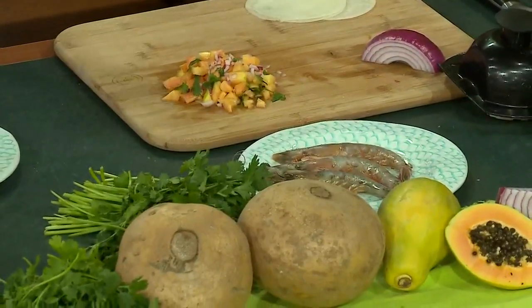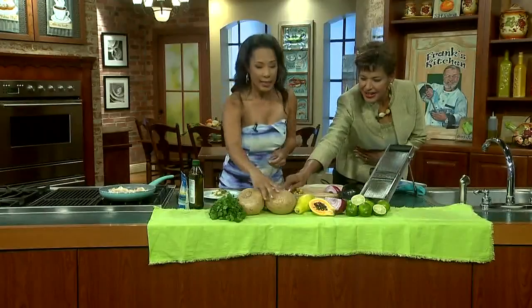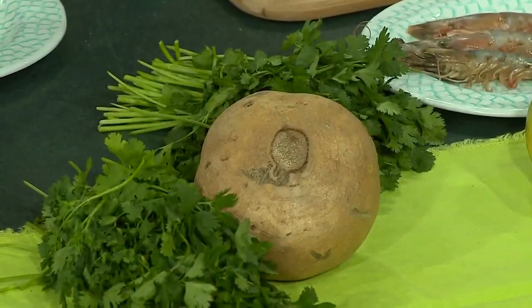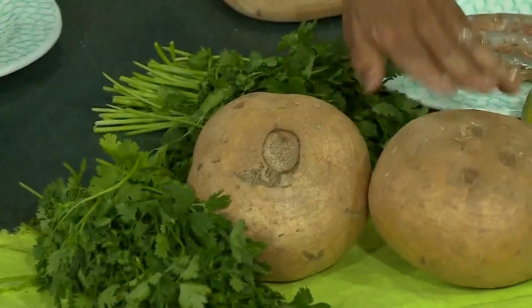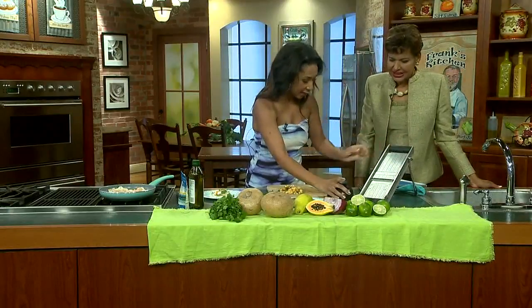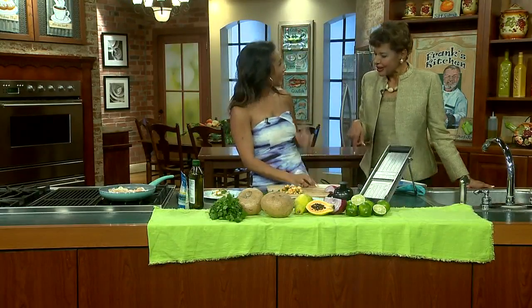Oh, it looks good! Have you ever had jicama? Yes. Okay, it's fantastic. I love to use it as a taco shell. And that's the jicama right here — it looks like a root. It's a big root vegetable similar to the turnip, but it tastes a whole lot better. So what we do is we peel this, get it onto our mandolin, and slice it really thin. And once you do that it looks like this — paper thin. And if you're lucky they'll turn out perfectly round; if not, you'll get a version of it. It looks like a taco shell.